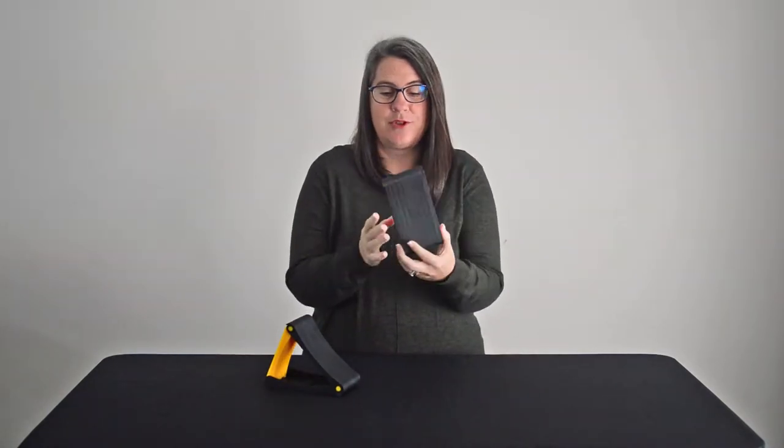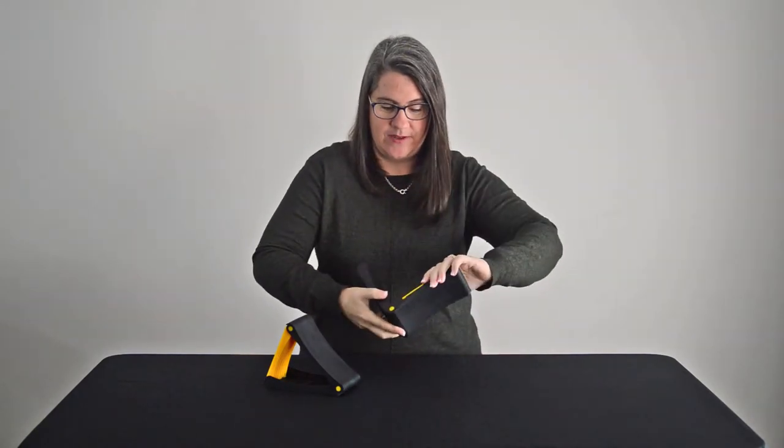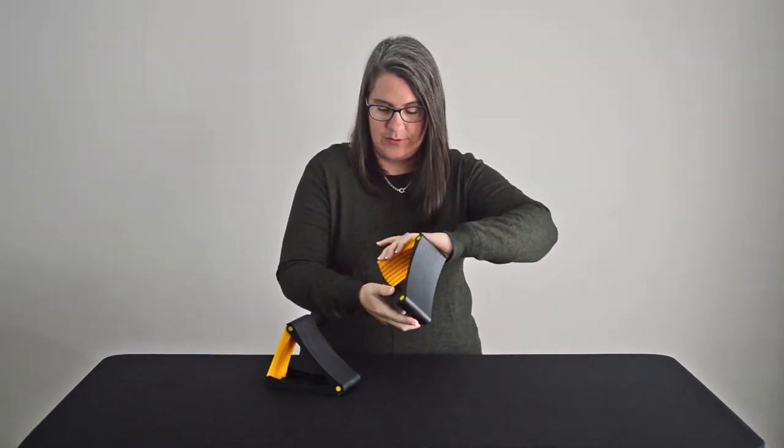Hi, Gaylene from Clarks Outdoors. Another great addition to our range, especially if you're a bit tight on space, are our folding wheel chocks. As you can see here, they don't take up much room at all. Nice and compact, made of a heavy-duty plastic and really easy to put together.